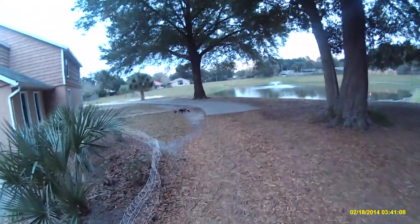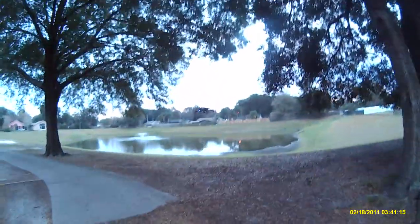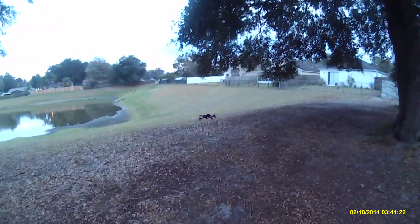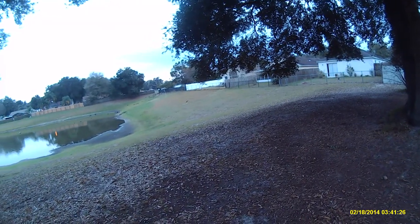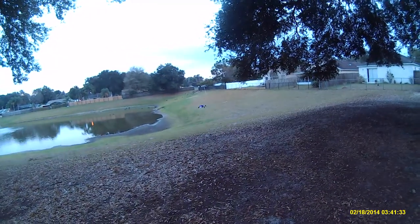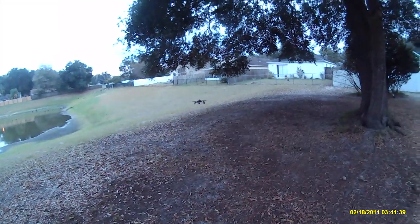It really flies fantastic. The range with this Tarantula controller is quite a bit extended. With the stock controller I was still getting around 70 meters, while this one probably gets 100 to 150 meters, maybe more. I'll try to do a range test out at the AMA field I fly at — it'd be kind of hard to do around here with this pond. I do not want to end up in the pond.